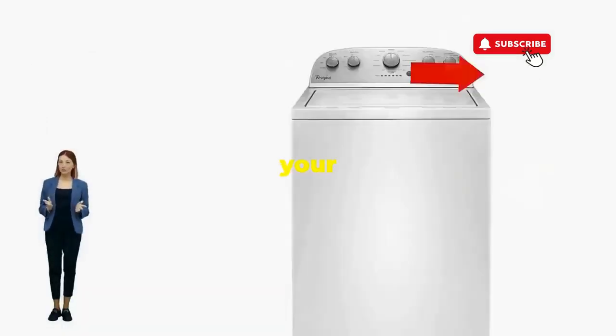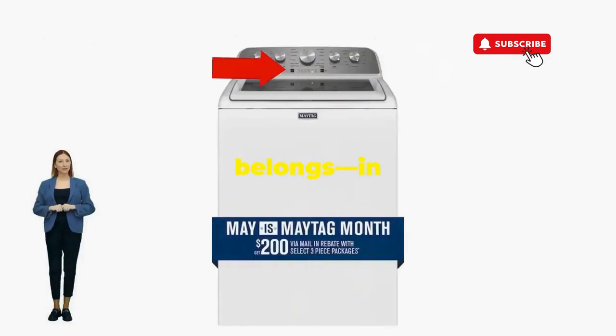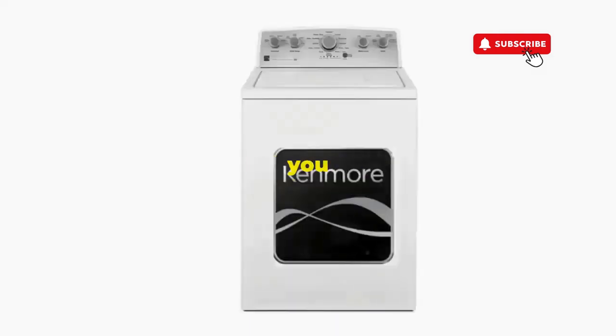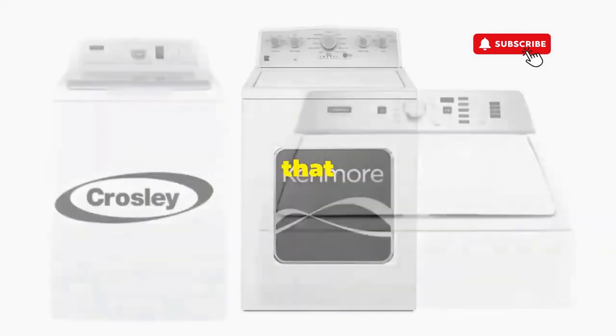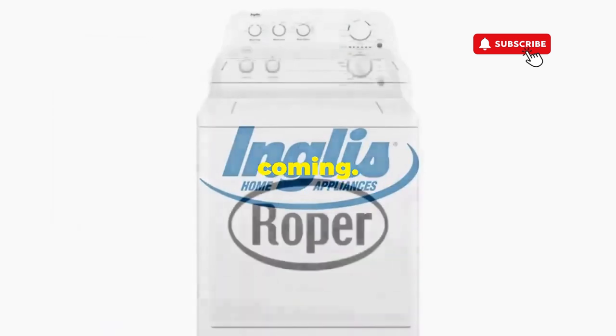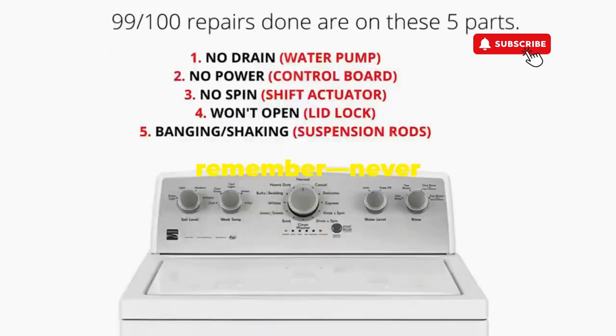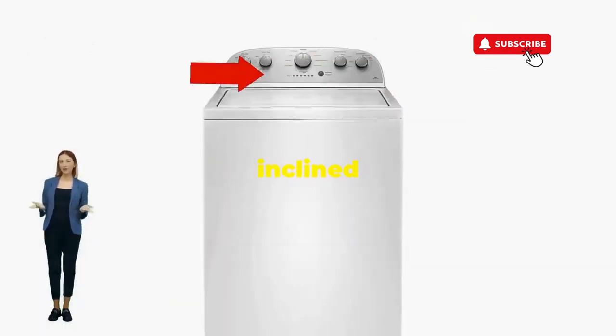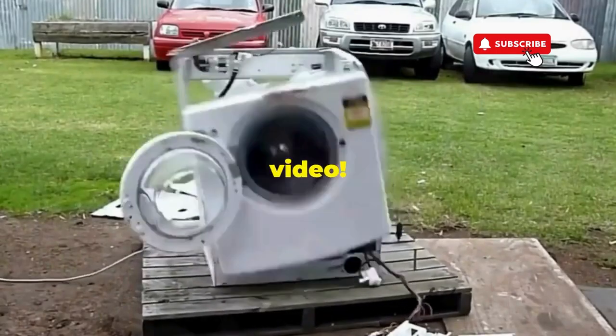You've just added years to your washer and kept your cash where it belongs — in your pocket. Try this out and drop a comment below if it turns your nightmare into a fairy tale. And if you enjoyed this hack, smash that like button — it's the best way to keep these life-saving tricks coming. Thanks for tuning in, and remember, never let a rogue appliance outsmart you. You've got this, even if you're as mechanically inclined as a spoon. Catch you in the next video.